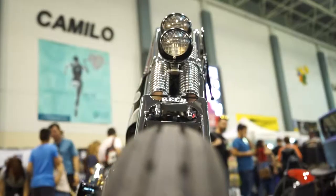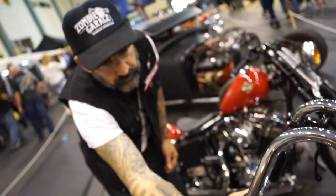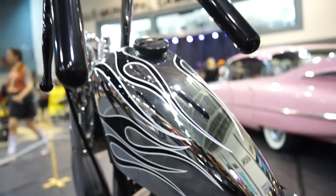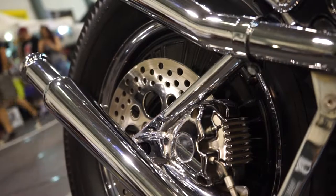Ravage handlebar, very, very, very narrow, with a very small grip, with internal throttle — very clean. Everything very simple. I fitted a tunnel-less tank, very tall, also super narrow. Chrome with some flames in black as well.